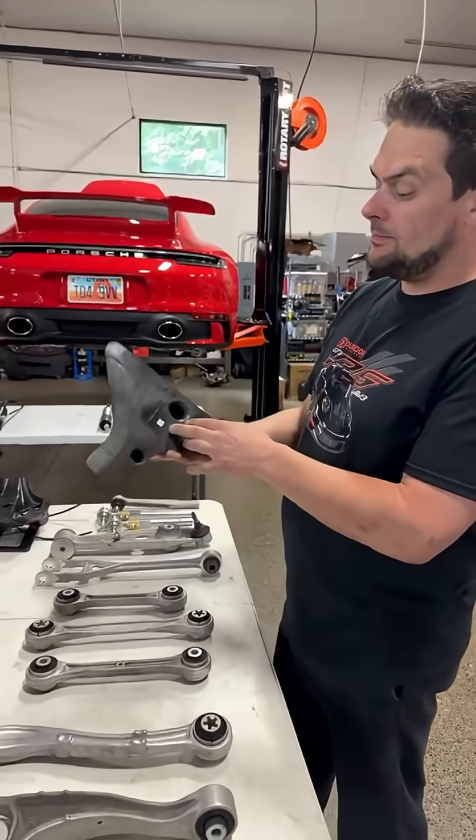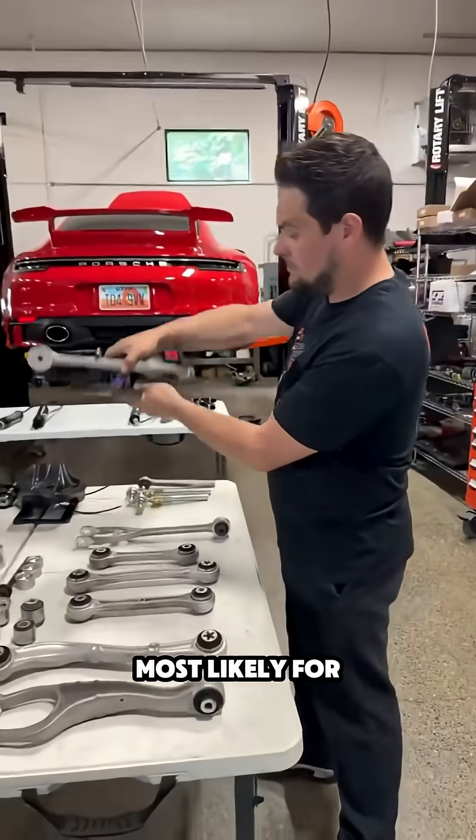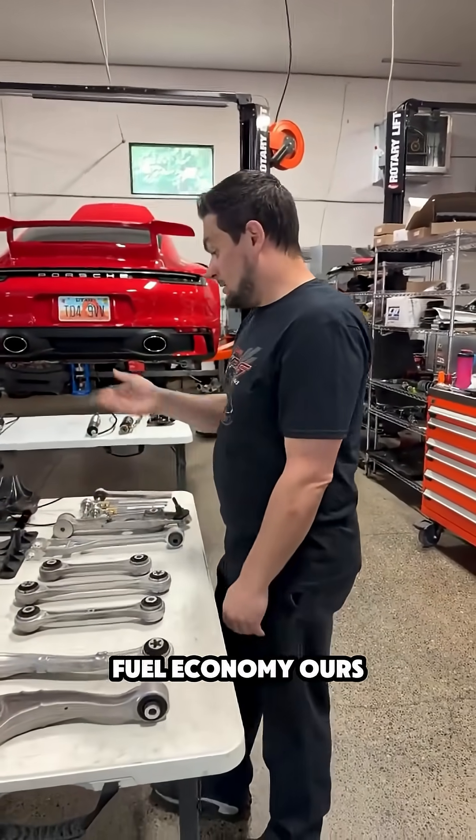No, they don't have brake ducts under the lower control arms like the GT3 does — where it ducts air. They have these flat sections that go into the arm, most likely for a flat floor.